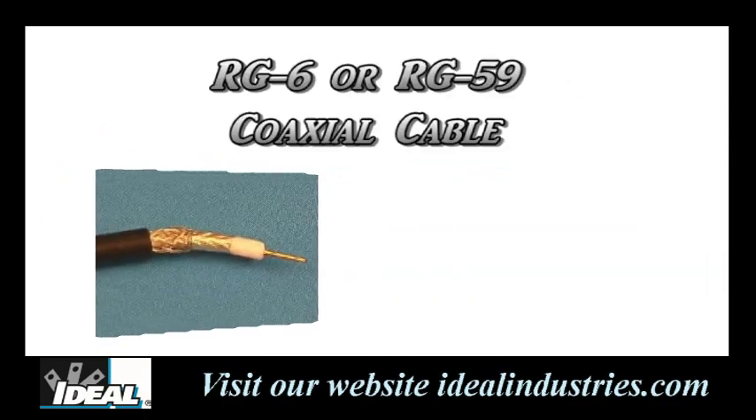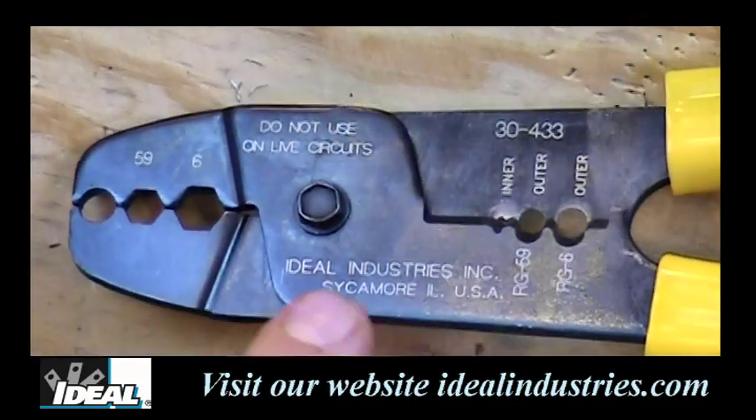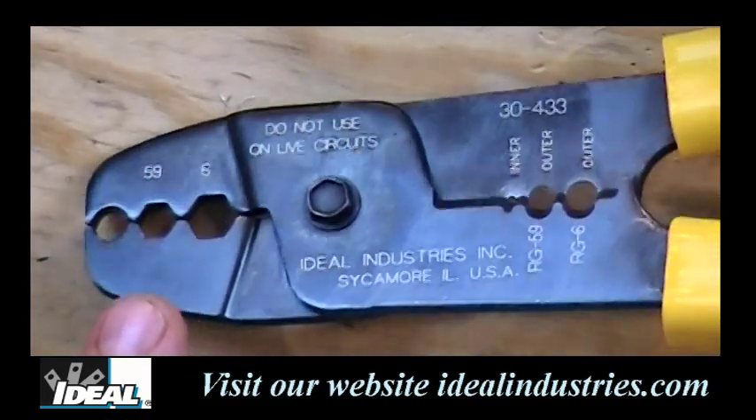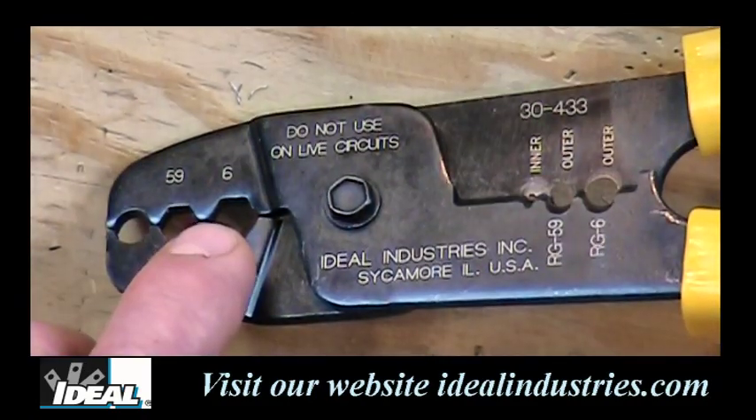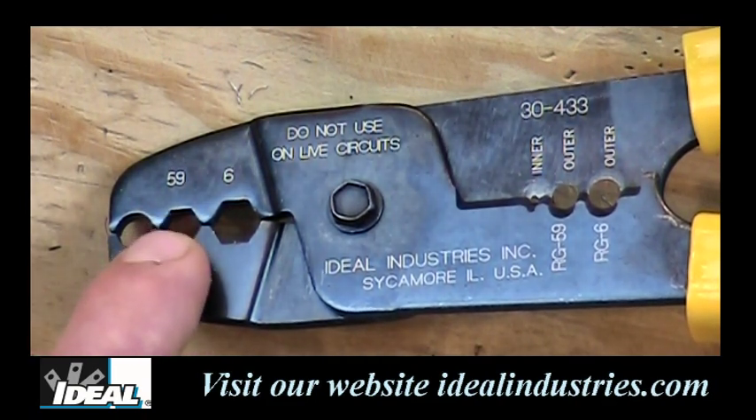So let's move over to the shop and I'll show you how to use the tool. As you get a close-up view of the tool, you'll find it has an all-metal body construction with some nice cushion grips on the back end to help aid in squeezing the tool down. The front of the tool is the crimping portion, and you'll find a die nest here for RG6 connectors and RG59 connectors.